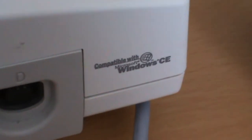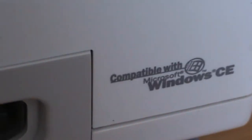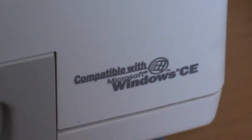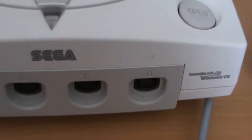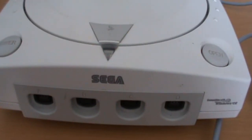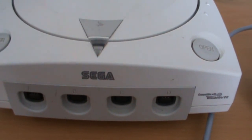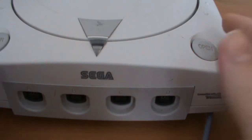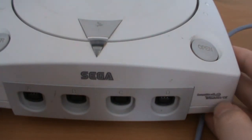Over here you can see it says compatible with Microsoft Windows CE. This is a bit of a weird thing — I don't really know why it's on here, but it mainly affected developers rather than the commercial public. Basically you could use the Windows CE framework and play certain games made for Windows CE.